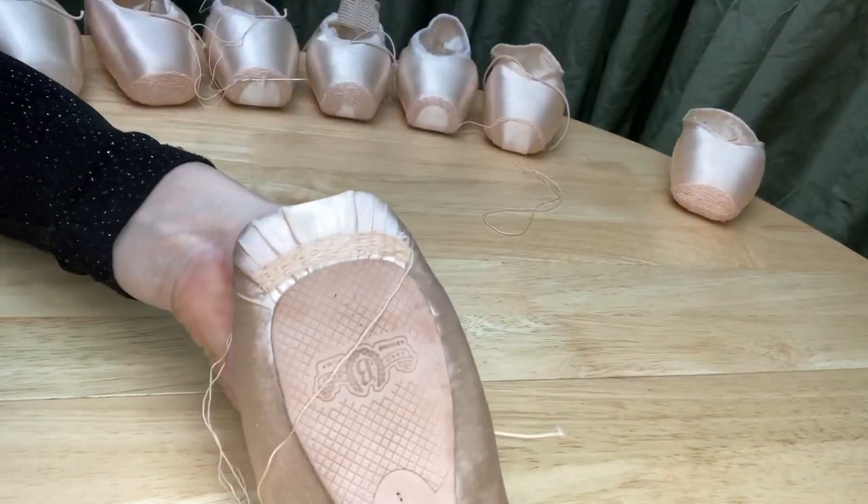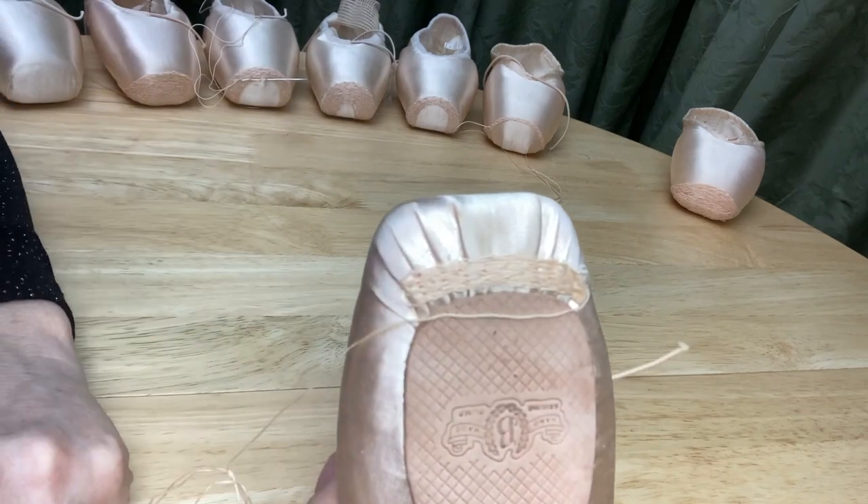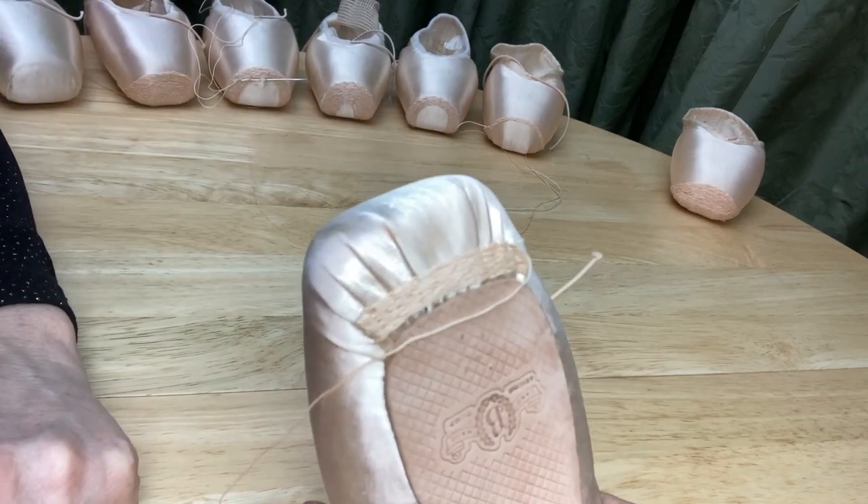I'm switching to a different style of shoe now. This is a shoe that's made with pleats underneath here. It looks and feels different when you're sewing.